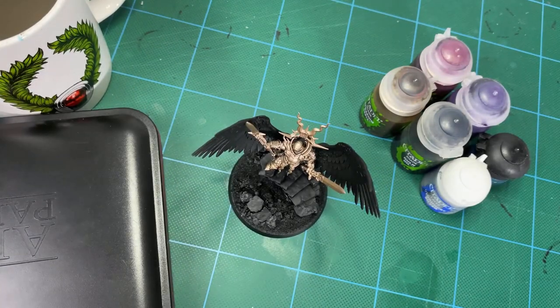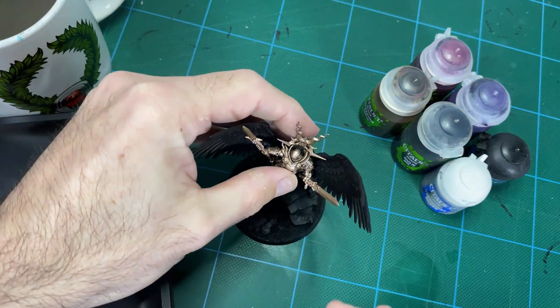Hey guys, so what's been happening in the hobby this week? Well, I thought we'd have a bit of a chat on the value of limited palettes, and I thought we'd demonstrate that with this Yindrastra model.